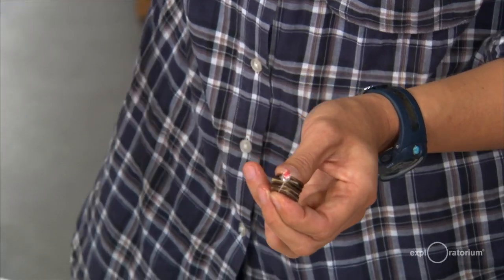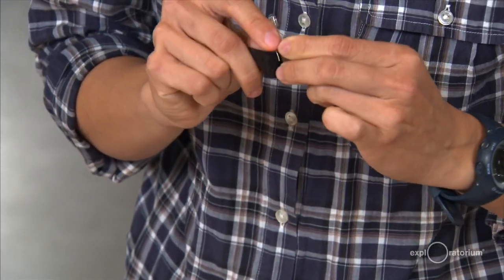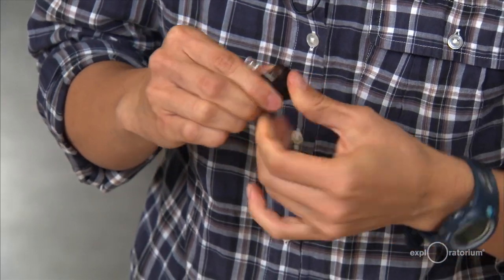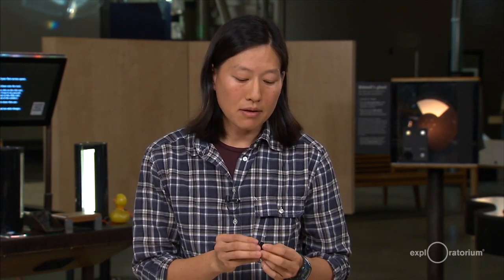If you want, you can take a piece of electrical tape and wrap this together, and that way it will hold your penny battery intact so you can use it as a little mini flashlight. The electrical tape also prevents some evaporation from happening, so the LED should stay lit well over a day.